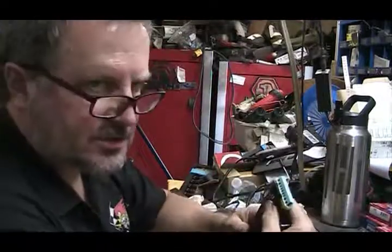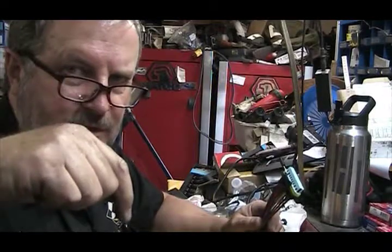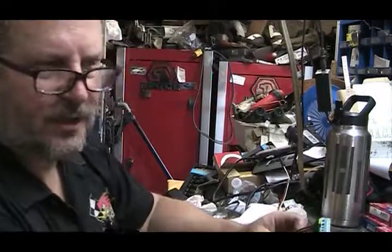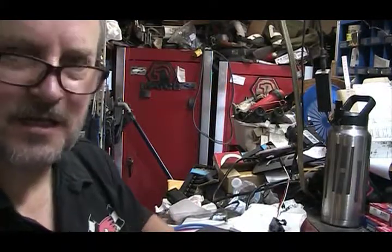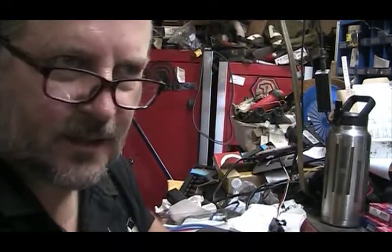Those switches — I can put a link down in the description. They're an Amazon product, so you should be able to get those if you need them. Thumbs up and sorry about the mess. This is a five-bay shop condensed down into a one-car garage, so it's crammed. Thanks.